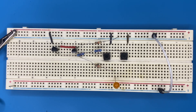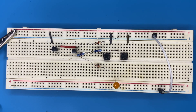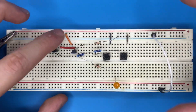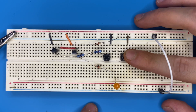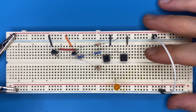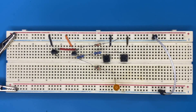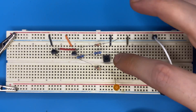Connect the collector of the second transistor to the power rail, just like the first transistor. Now we have an OR gate — the transistors are in parallel. Pressing either switch conducts the respective transistor and turns on the LED. With the 9-volt supply connected, the OR gate works perfectly: a one on either input gives a one on the output.